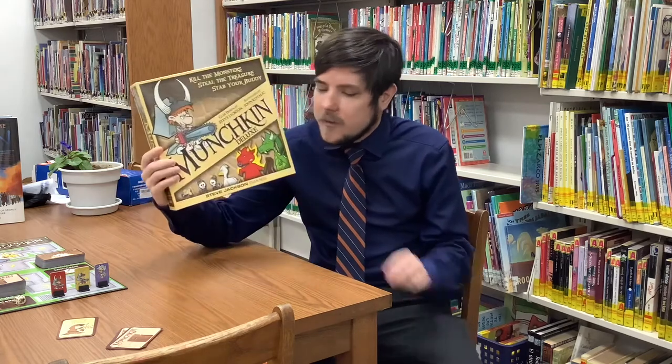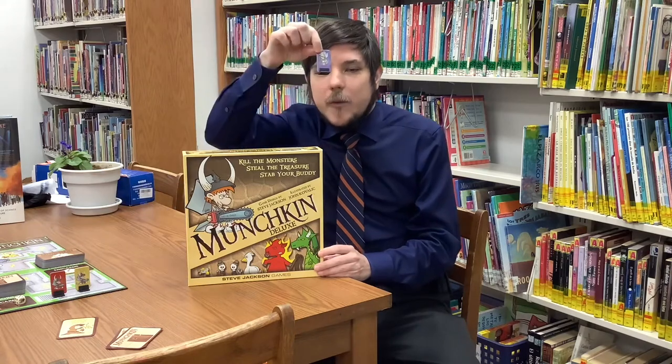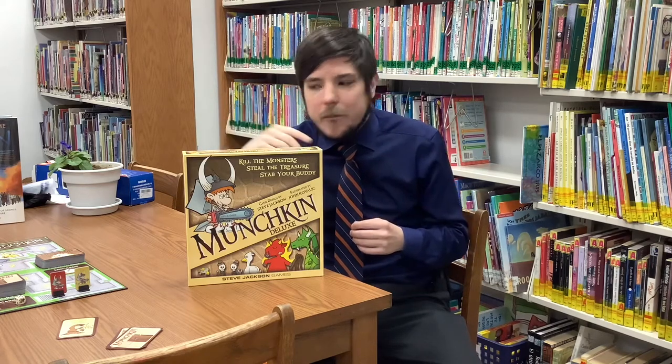The 'Deluxe' in today's version means this edition comes with a game board and standees for your players. You don't actually need these to play Munchkin — all you really need are the two decks of cards — but it's nice to have because it makes the game more visual and easier to keep track of which players are at what level. So let's go down to the game board and I'll show you how this game works.